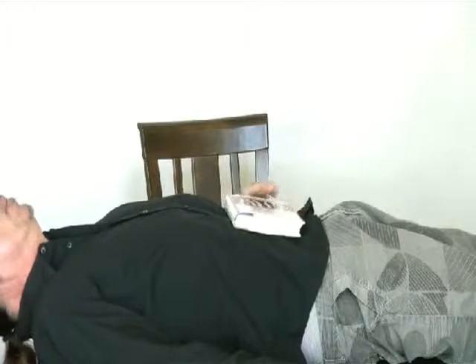In, out. In, out. Again, without the book. In, out.